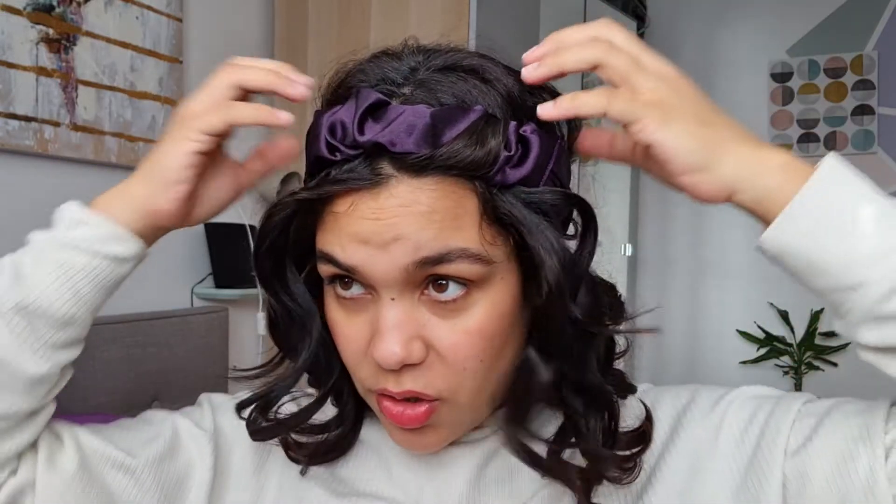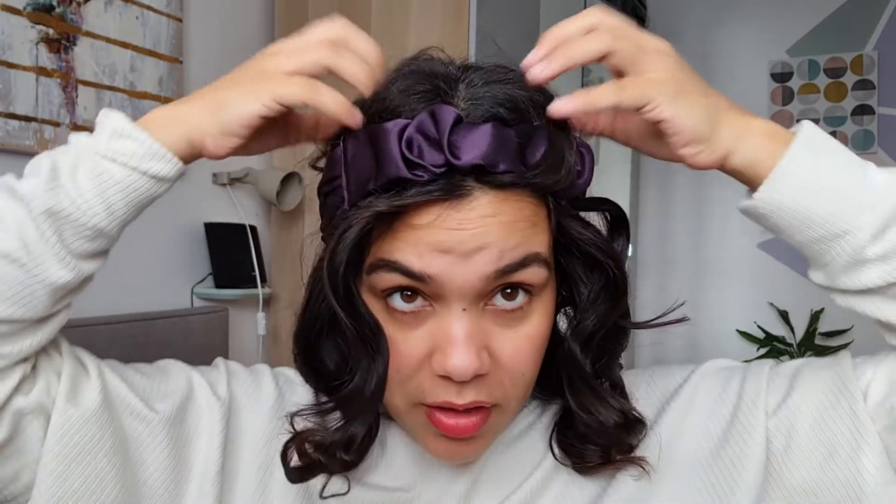You can use really tight bands to get really tight curls. One thing I'd say is make sure you kind of keep the band lifted a bit, because sometimes it can pull your roots down and give you really flat roots. You can see the sort of results I'm getting.